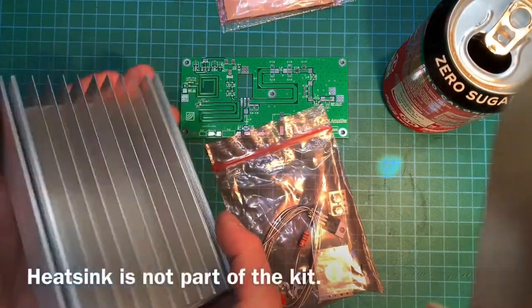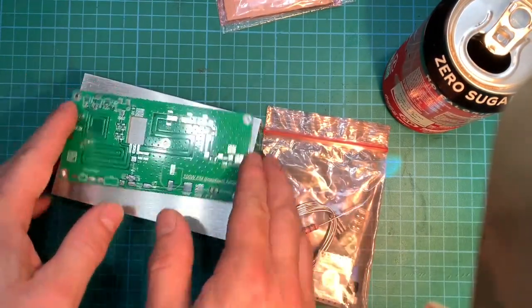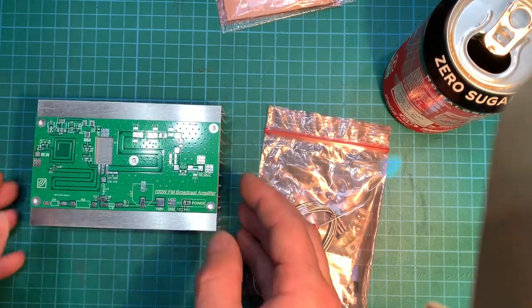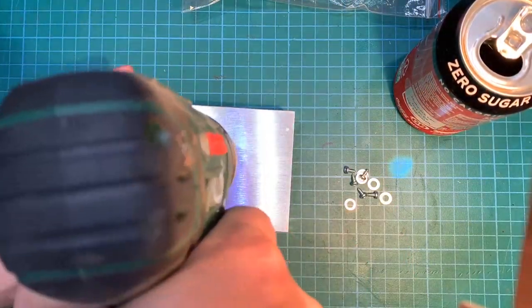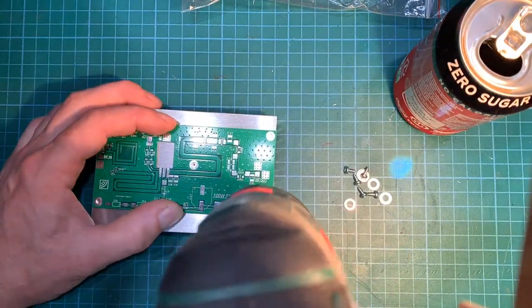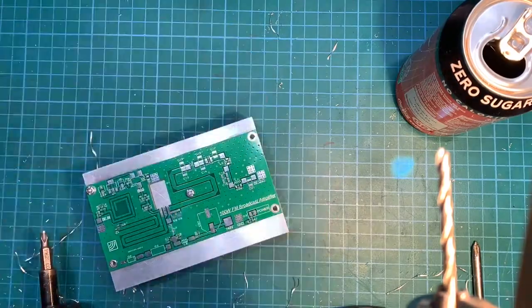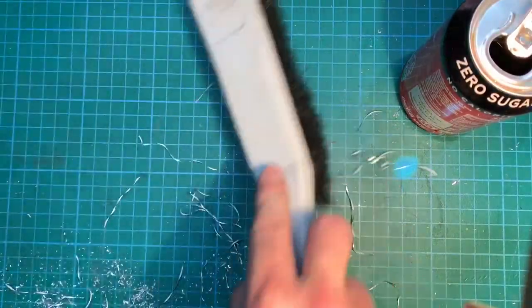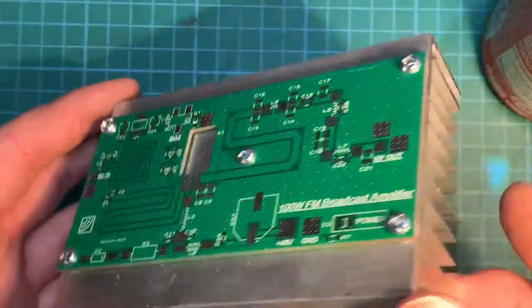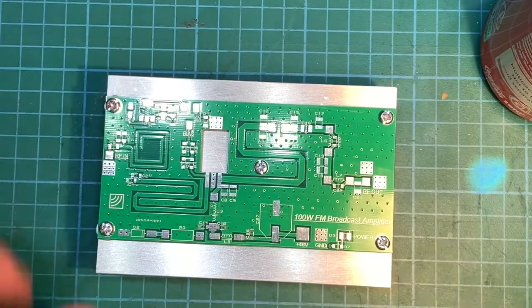I've got a heat sink here. I'm going to mount the board onto that and get it screwed down so when I'm soldering the board's not moving around all over the place — it's got a bit of weight to it. So let's do that first. Right, there we are, all mounted onto our heat sink. Let's get it screwed on and ready to start with the components.